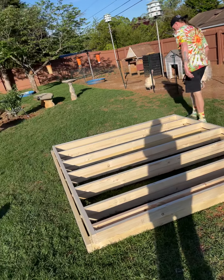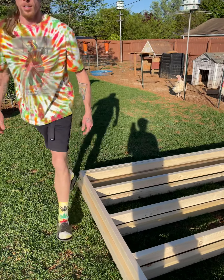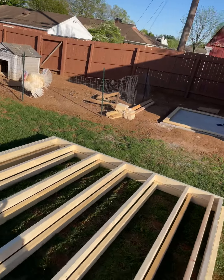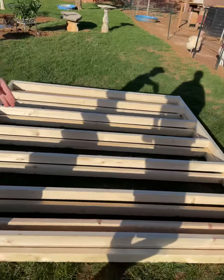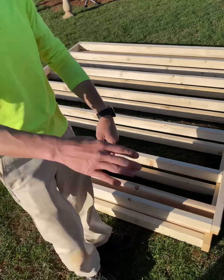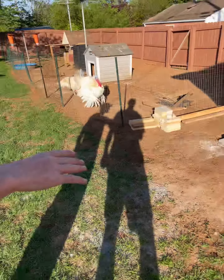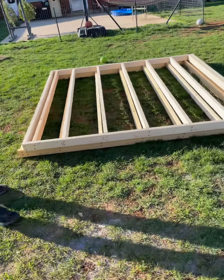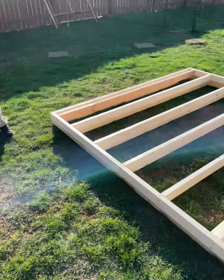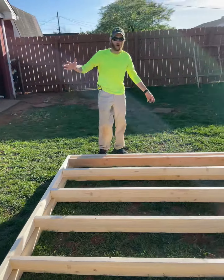Who needs two men when you got me? When we do the floor and ceiling, it's gonna look something like that too. I'm gonna put boards across the floor, then lay insulation on the floor before we put the floorboards down. Same thing with the ceiling and the walls.